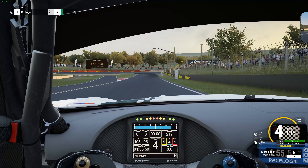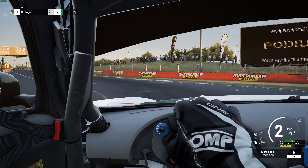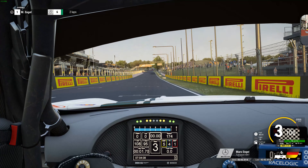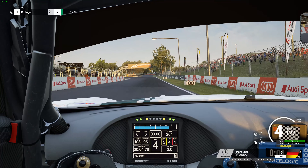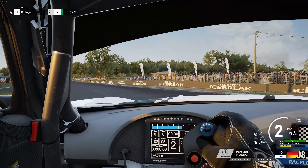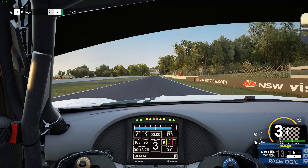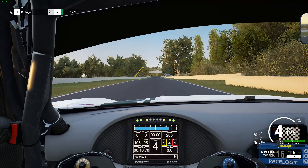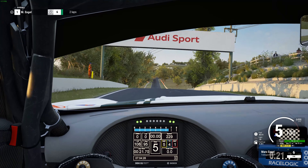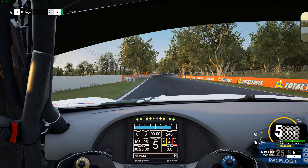If you saw the Bentley video, a lot of it is pretty similar except for a few places. Obviously the same curbs you don't want to hit — you don't want to hit them in this car either. The gears are just a little bit different, that's the only difference. I was super happy with it. It doesn't drive as easy as the Bentley, but I did get a better time — you've got to drive it a little more, but that's just the AMG.